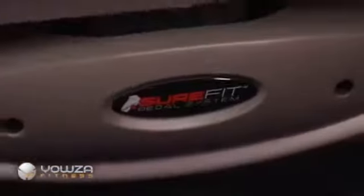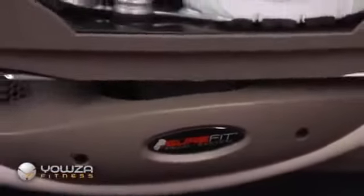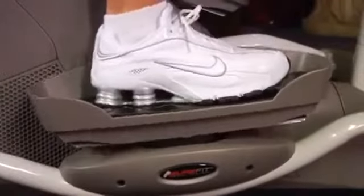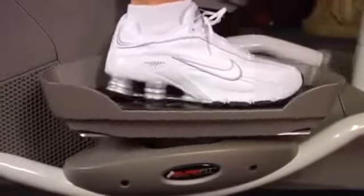Cardio core training represents a breakthrough in the world of elliptical machine technology, and industry experts far and wide are praising Yowza Fitness for innovation and design. The sure-fit pivoting pedal system and narrow pedal spacing allow for the industry's most comfortable and biomechanically correct elliptical workout.